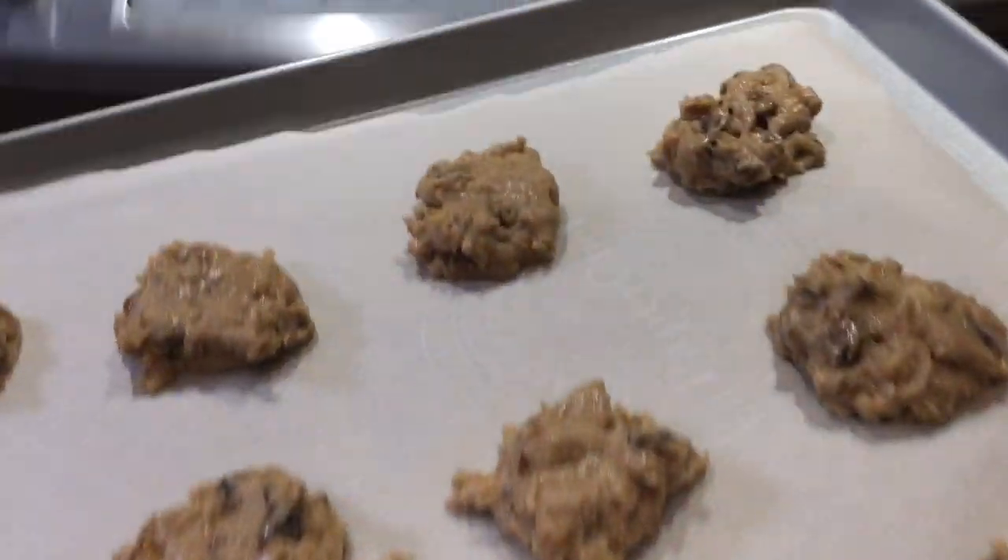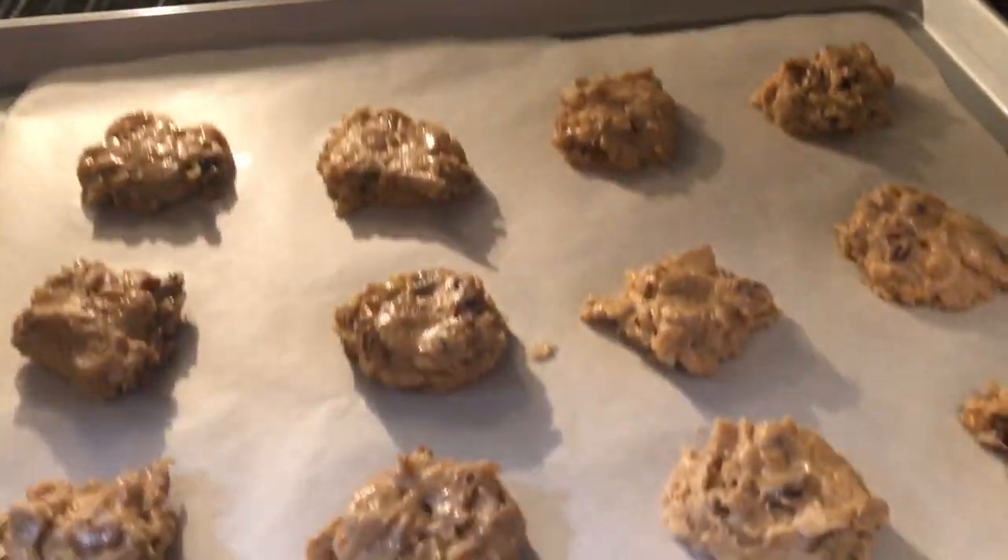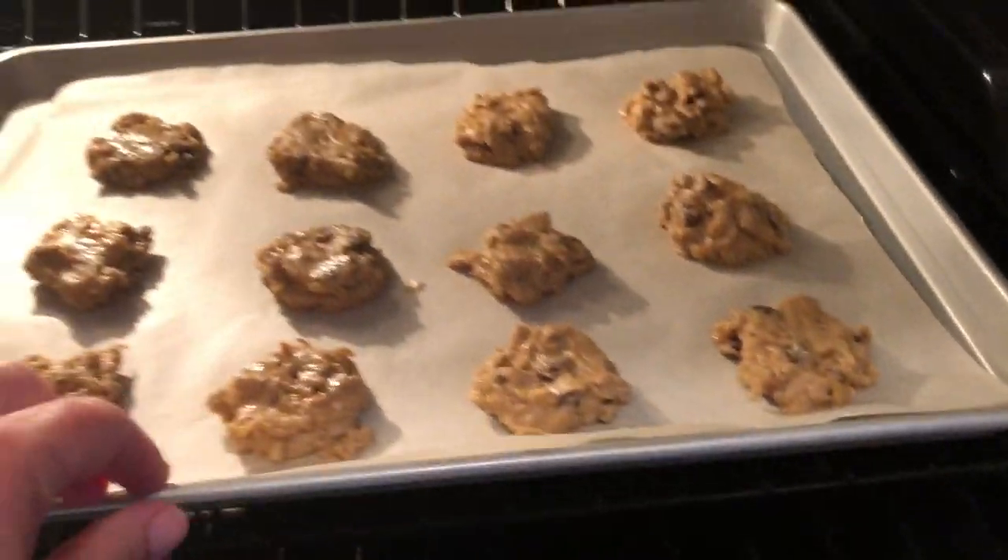So when you're ready, place it in the oven at 350 degrees for about 10 to 12 minutes. And keep an eye on it, of course.